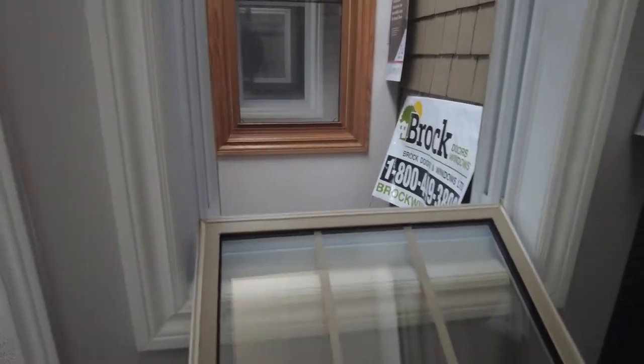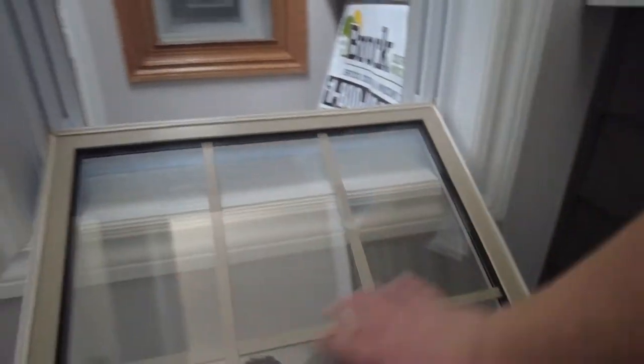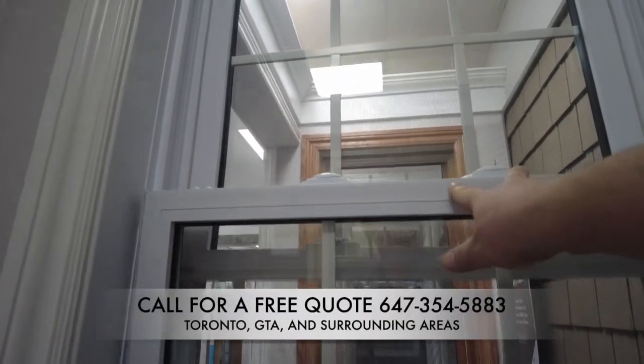When it's time to clean these windows — once a year if you're like me — you have your little vinyl tabs on the side. By pushing them toward each other, you can tilt the window in and it can rest on the jamb right there. Very easy to clean the outside of the window from the inside.